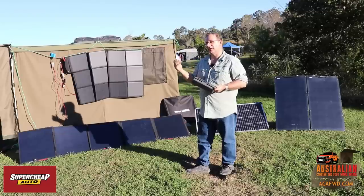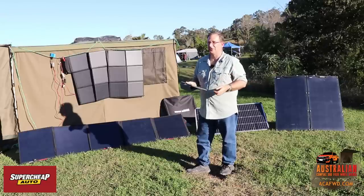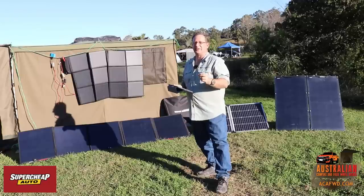Alternatively, a more efficient fridge like our ARB fridge has a really low current rating. We find that will last us ages — that fridge goes really well. The other thing you need to be aware of when looking at lithium batteries is you need to make sure that you size your battery correctly.